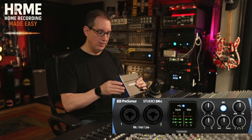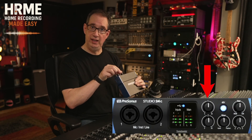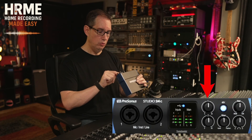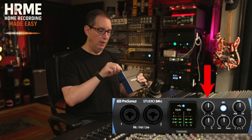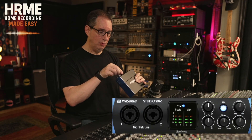Then along to the right side, we have our two gain pots here — or input gain trim — for inputs 1 and 2. One is on the top, two is on the bottom. All the way counterclockwise would be no signal coming in, completely off. And then all the way up would be as loud as possible. So let's start with those at 12 noon.